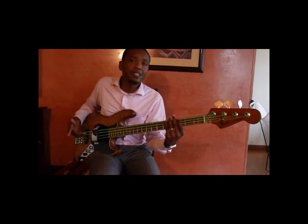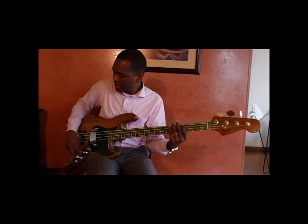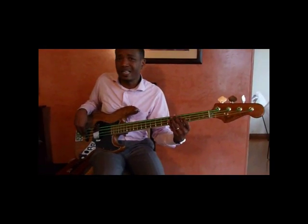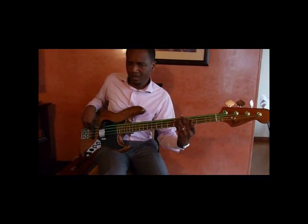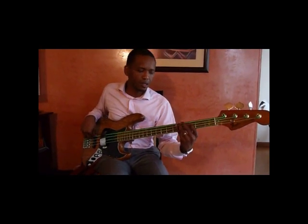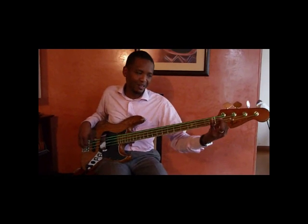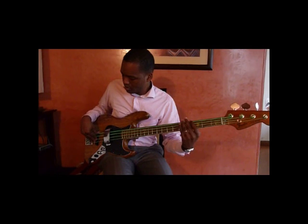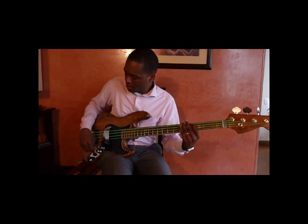Usando el micrófono atrás y buscando un sonido tipo Jaco, puedo abrir obviamente más los altos y sonar distinto. Ahora el sonido de Slap.